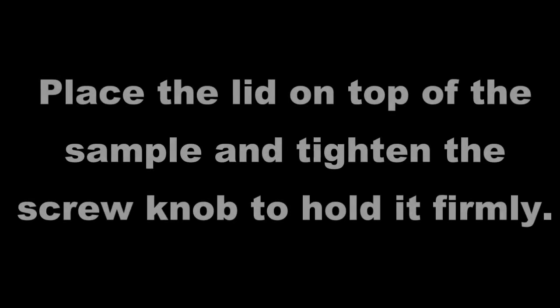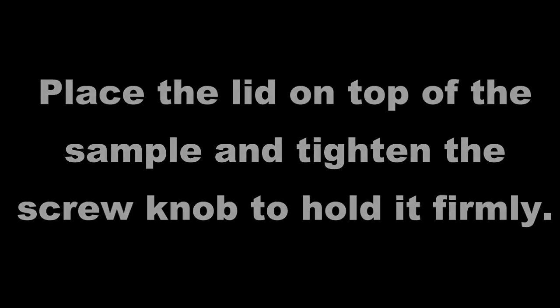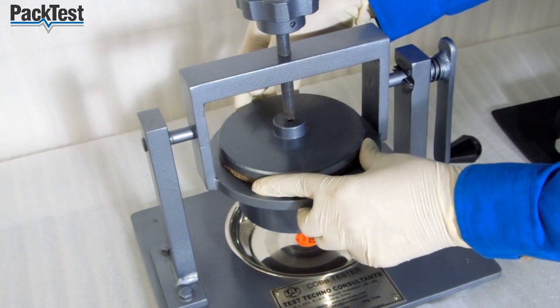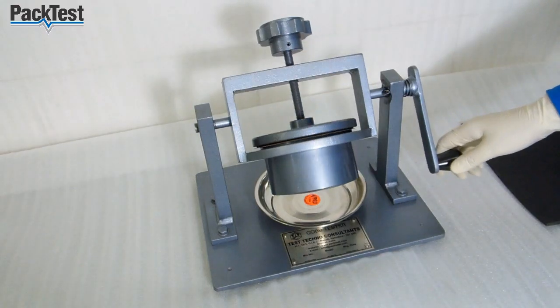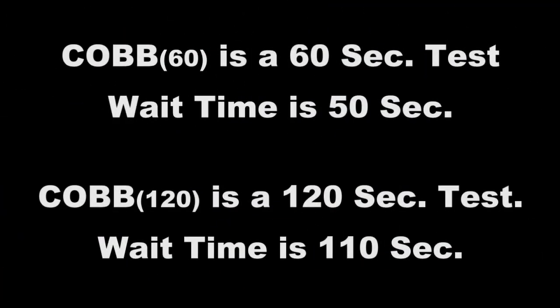Place the lid on top of the sample and tighten the screw knob to hold it firmly. Use the handle to turn the testing station upside down. Wait for 50 or 110 seconds in this position.